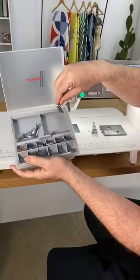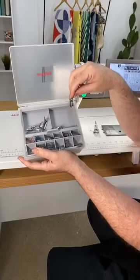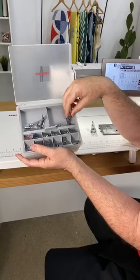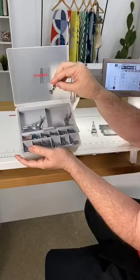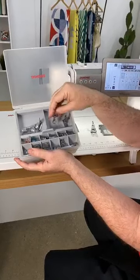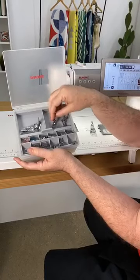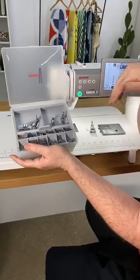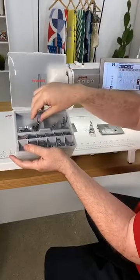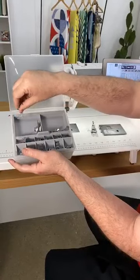But look at all these other feet. You get the HP foot — this is going to be a perfect quarter inch, probably about three threads short. So it actually compensates for the fold over the fabric when you're piecing. And you get the ruler work foot, which I think is amazing because this foot actually has clearance that you can use your long arm rulers. So I'm actually buying long arm rulers to quilt with.